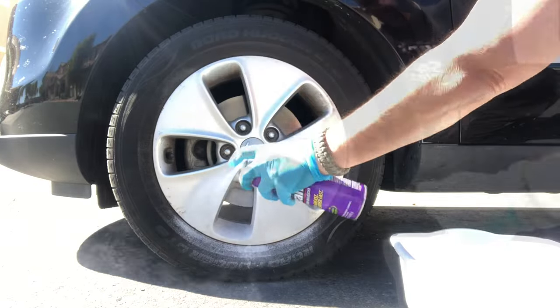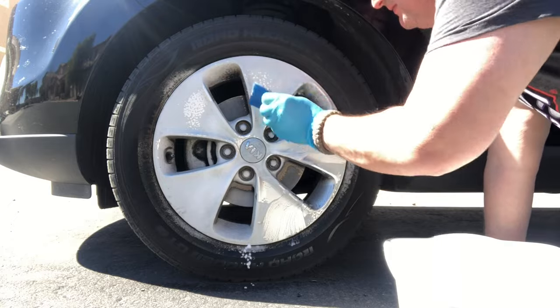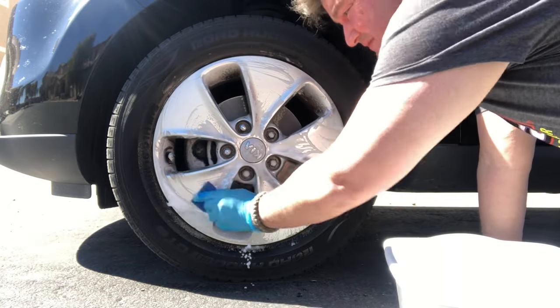Just spray a little bit of Super Clean on your wheels, let that soak in, let that pull the grease and grime off your wheels. Come back with a little cold water and a sponge to take that off, and it makes your wheels look really nice. Super Clean has a great name in the auto detailing industry. Indoor uses include garbage disposals, fireplace, pre-soaking pots and pans, and cleaning your stovetops. Outdoor uses include cleaning that barbecue grill, plastic patio furniture, and cleaning garbage cans.